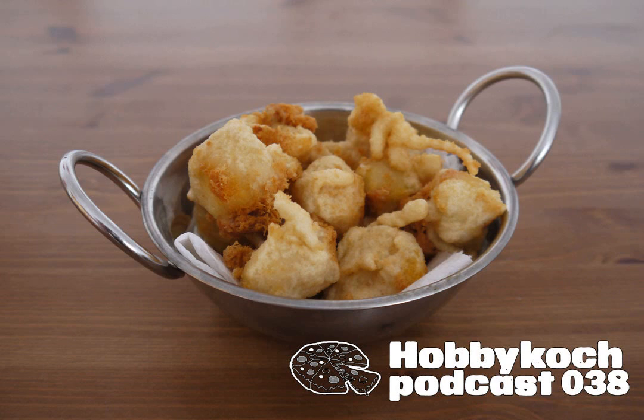Ihr könnt natürlich auch verschiedene Käsesorten mischen. Mein Ratschlag wäre: Auch wenn ihr würzige Käsesorten gerne mögt, würde ich die immer mit milden Käsesorten wie Gouda oder Emmentaler mischen, weil eben diese kräftigen Käsesorten, wenn sie erwärmt werden, ihr Aroma noch mal wesentlich stärker entfalten. Da kann es dann, auch wenn ihr dieses kräftige Aroma sonst mögt, schnell so eine Spur zu fies werden. Farblich sieht das Ganze auf jeden Fall schon mal exakt aus wie diese Schmelzkäsescheiben, also die als Chester-Scheiben bezeichnet werden.